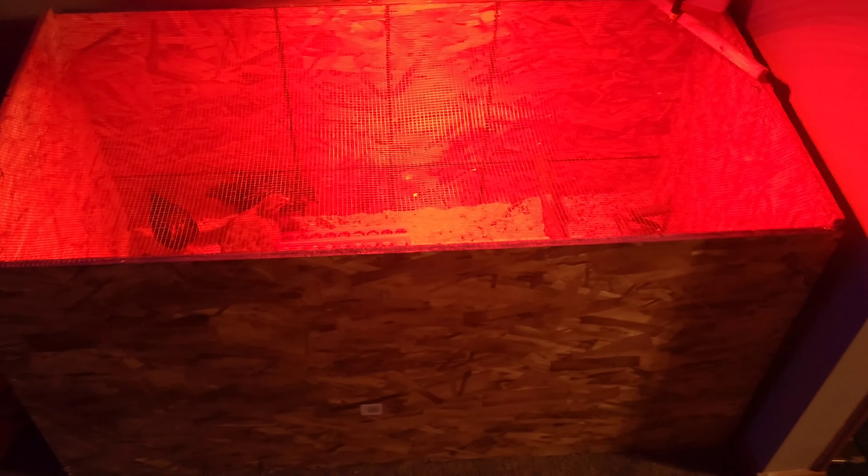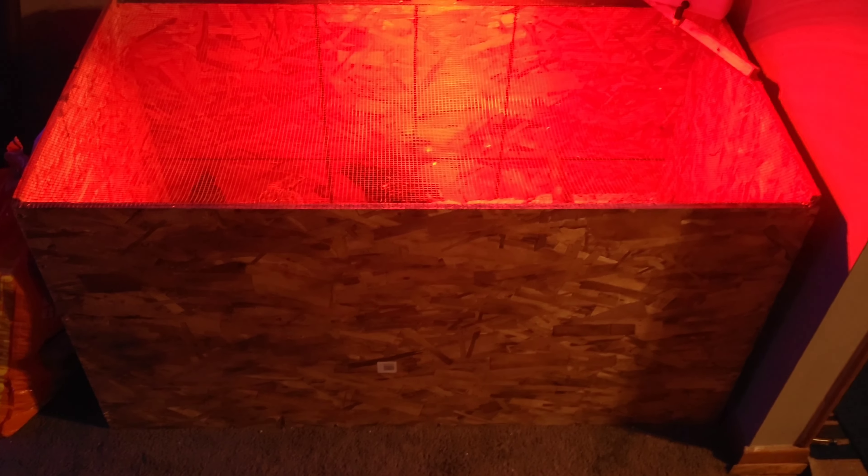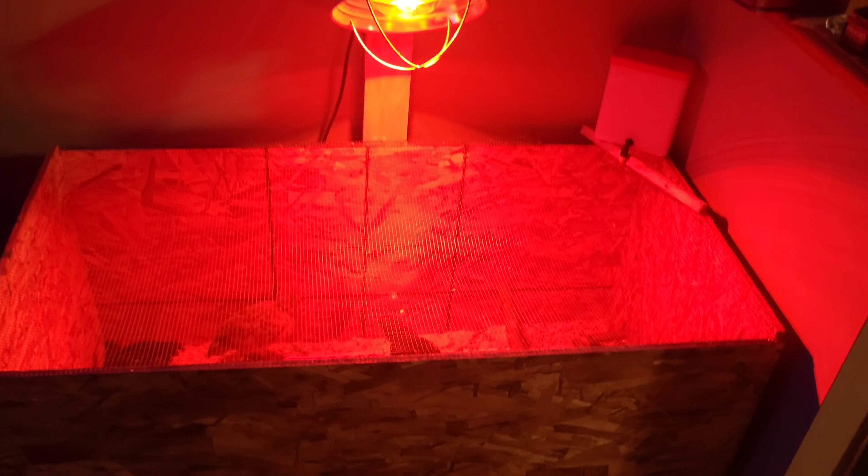Just gonna do a little quick video of my chicken brooder. The heat lamp is there — I had a heat brooder plate in there but they weren't using it, so I just took it out. A couple of perches in there too.